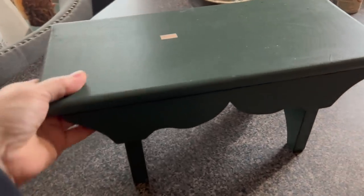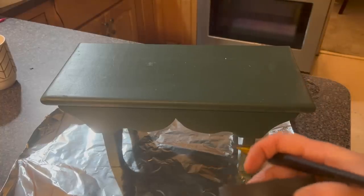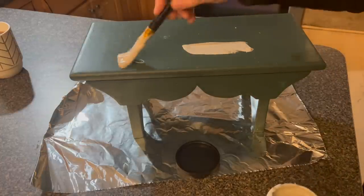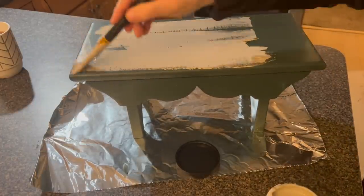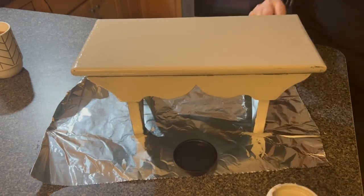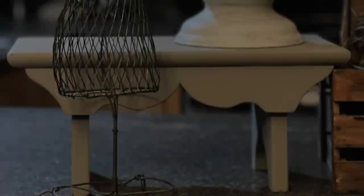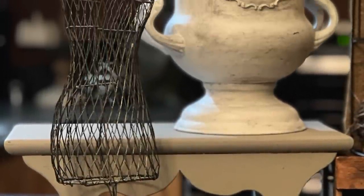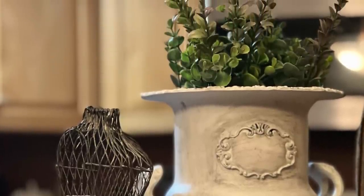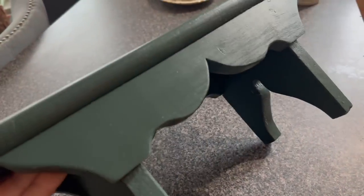When you're displaying stuff, especially on a table at a vintage market, you want to have stools or little benches — things you can build up with. If you had this bench, you could have items on top and stuff underneath; it really adds a lot of height. So if you see these, pick them up. They might be the wrong color, but you can paint them and they'll look fabulous in your display. I have this little stool I bought — it's green and it was $5.99. I don't really care for this hunter's green, so we're going to paint it with Dixie Belle French Linen. It's just paint — that's all you have to do.